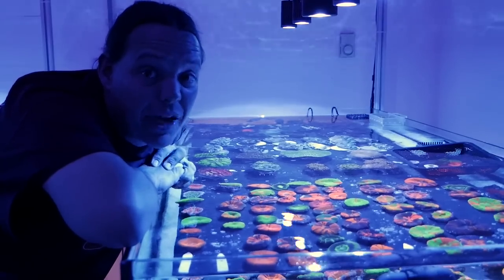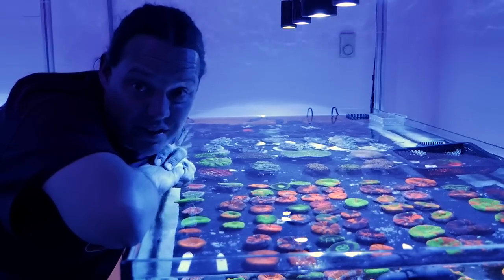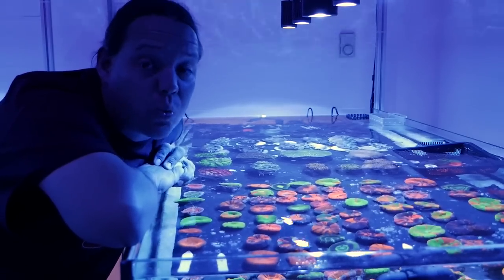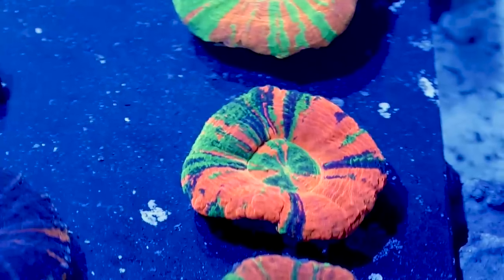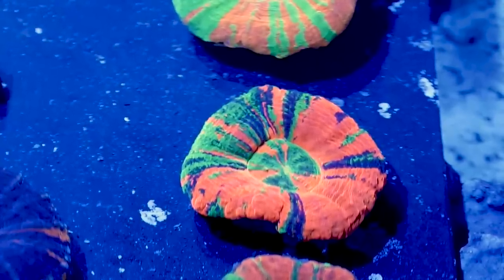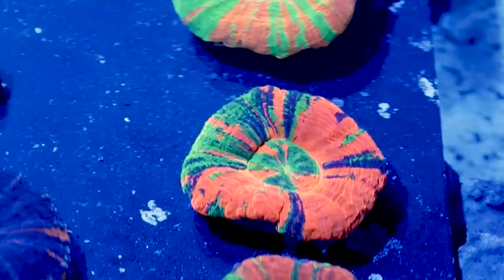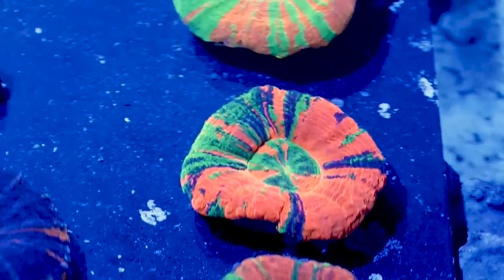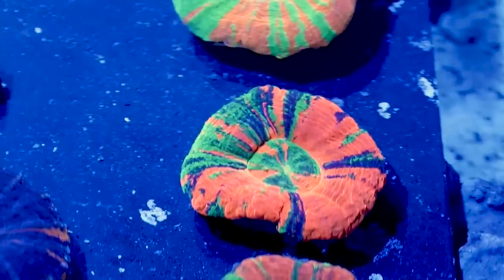Let's start the list off with number five — and it's number five not because of the quality of the coral but because it's really expensive. If I could pick any coral at Aquamedic it would be this scollemia right here. The colors are insane. I could just see this thing in my nano tank. It would be the crown jewel. It's an incredibly beautiful coral.